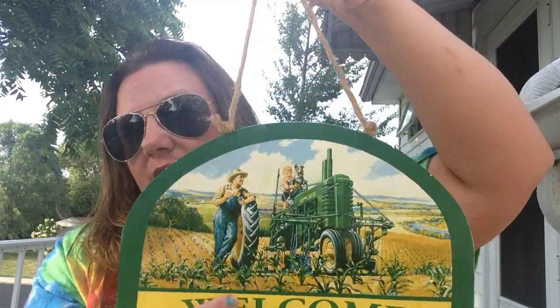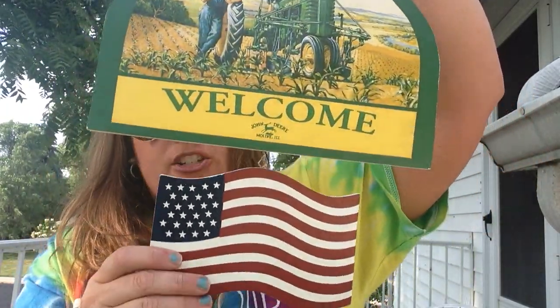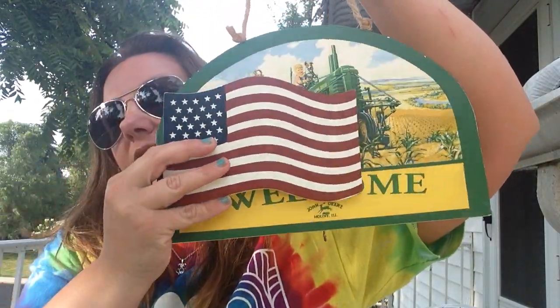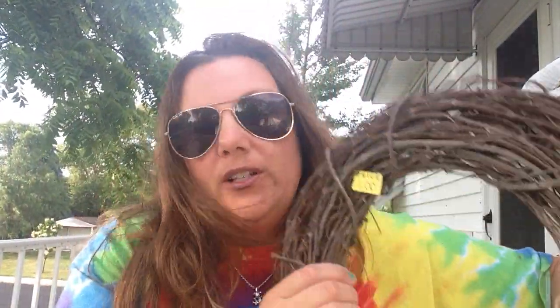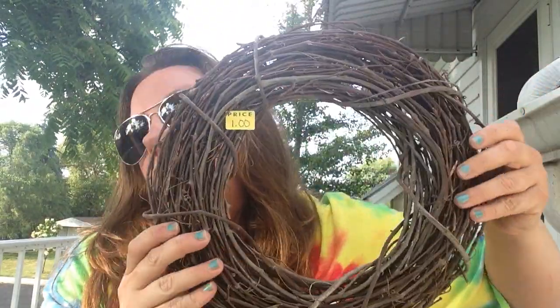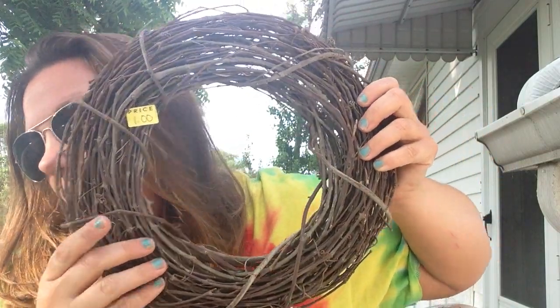I picked up this sign — it was $5 and I'm going to hang it on the door. It says 'Welcome' and it's John Deere themed. It has a detachable flag if you don't want the flag on there. I just thought that was cute because I'm a John Deere fan. Then I found this grapevine wreath for $1 — I thought it was better quality than Dollar Tree for that price, so I picked it up figuring I could do some kind of crafting with it.